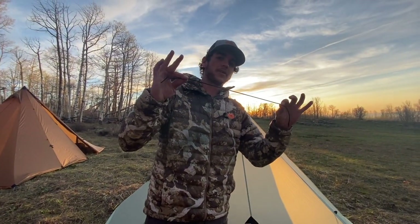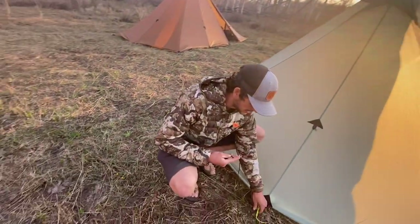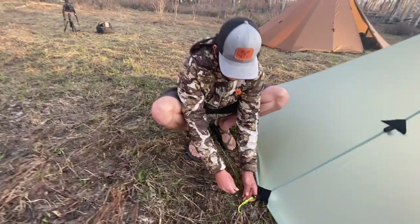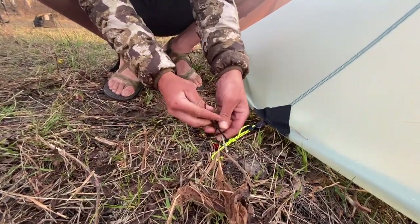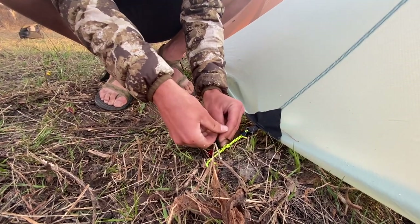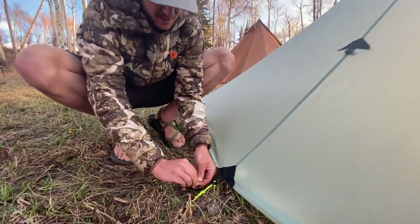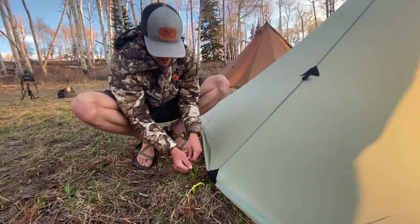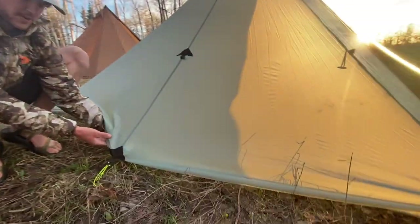This cord is going to come with your half nest. You want to tie it on to one of these stakeout loops right here — just tie that on real quick, make sure it's on there fairly decent, just tight enough that it's not going to go anywhere. You want to slide this underneath.